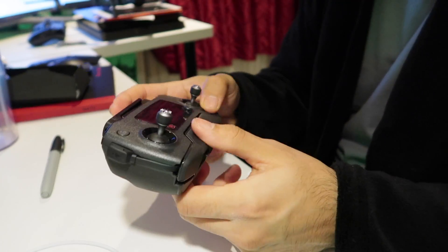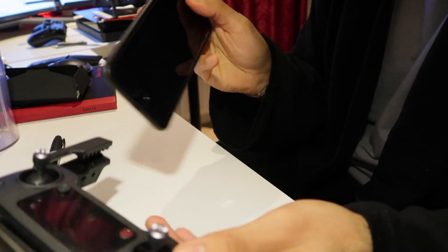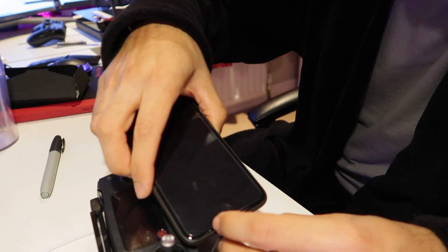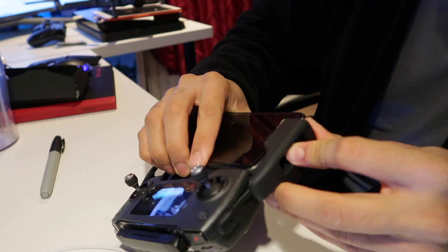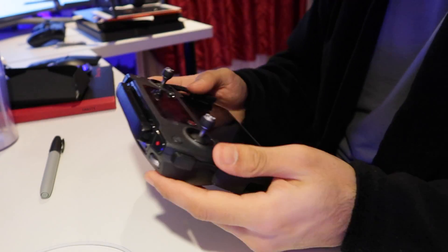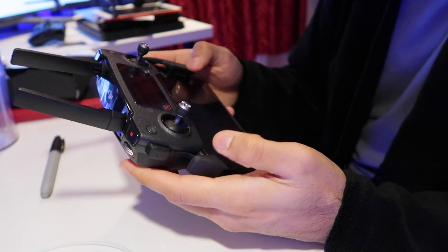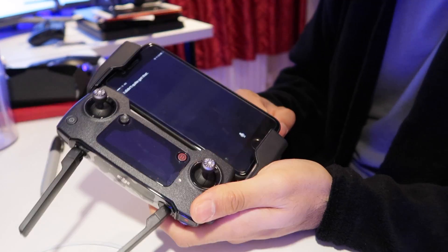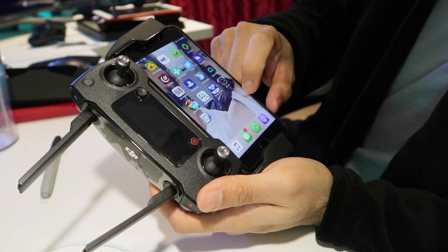The controller slides open. Plug the phone in there — slide that back in. The iPhone is connected now.